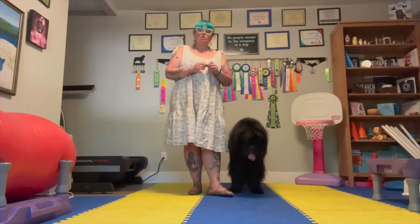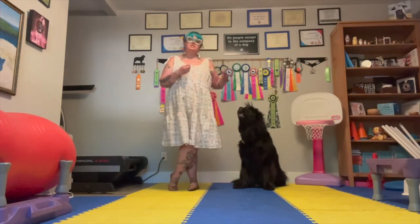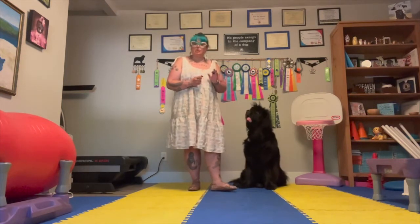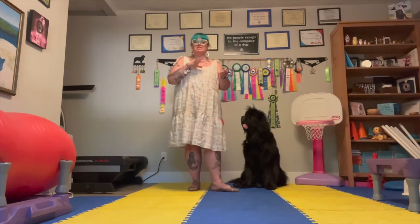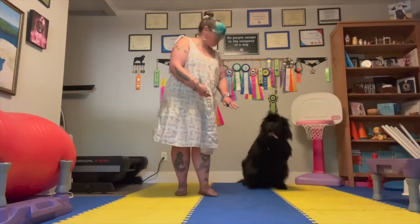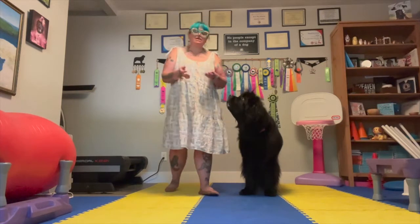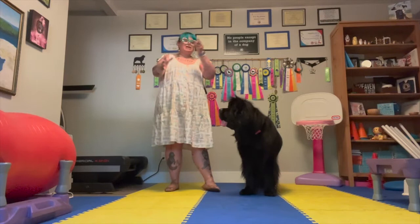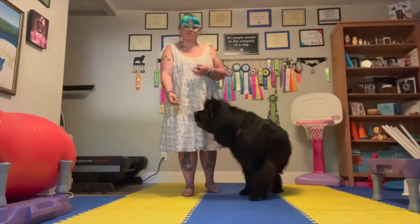This is a really fun skill. It's super useful foundationally for a lot of different sports and also just in real life. I love to teach stand — I'm a little bit of a weirdo that way and I think it's really, really fun. We're also going to be covering stand stay a little bit as well. When I teach stand, there's a couple of ways I teach it. I tend to teach stand at the same time that I'm teaching down and sit. I treat them as three kind of linked behaviors that I like to introduce my dogs to right away when I'm starting to teach.